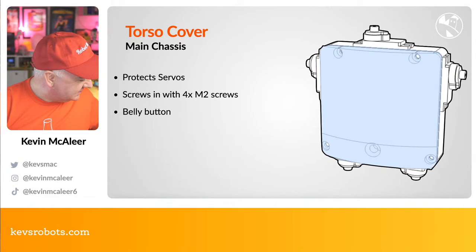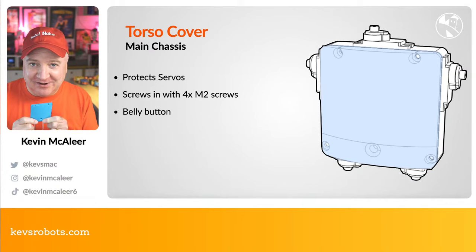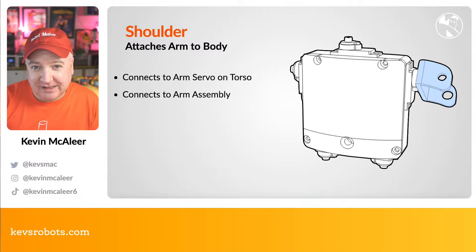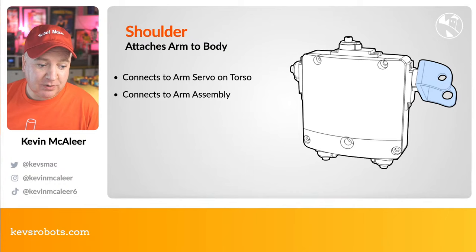Next is the torso cover — a simple flat piece that protects the servos, screws in with four M2 screws, and even features a little belly button, just because. People have suggested making that the charging port, which is just getting weirder. The shoulder piece is similar to the hip pieces — left and right shoulders are simply mirrors of each other — and it connects the arm servo to the torso and to the arm assembly.